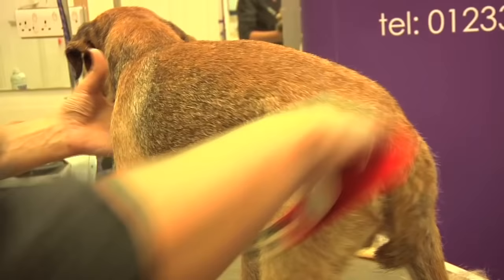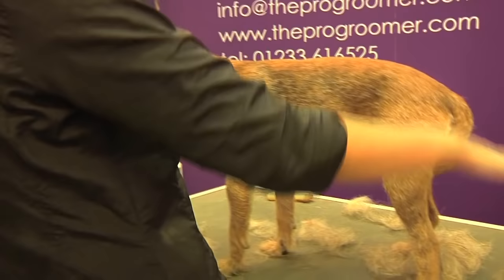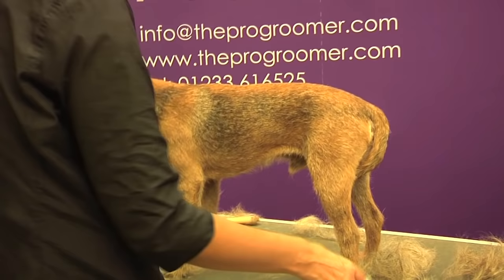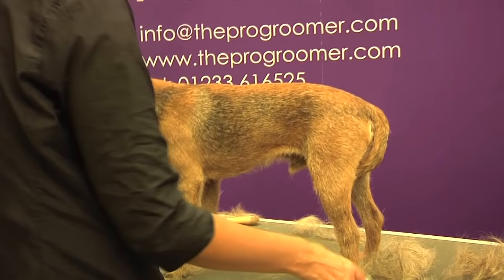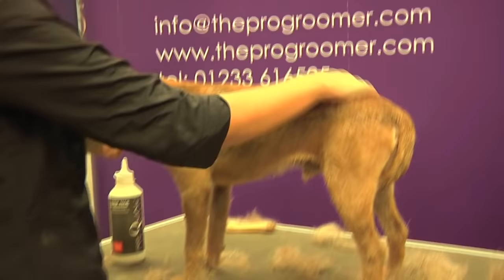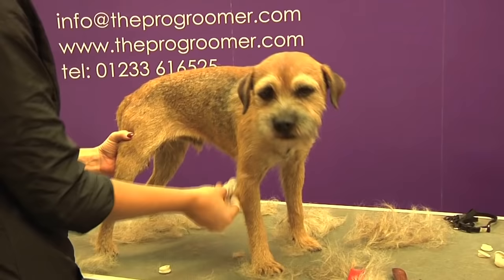Border terriers really are an easy maintenance dog - they rarely need washing, they're not particularly smelly dogs, they only need to be stripped twice a year for your pet dogs. If you are going to wash them, it's best not to do it around the time of stripping, but if someone comes into the salon and wants their dog washed then I'll usually wash it after the stripping process. Do be aware that once you wash it you'll have to go over it again because you'll get some hairs that stick up. Other than that they don't need much at all - just a good diet and you'll have a lovely coat on them. As long as you hand strip them properly, don't break the coat, and try to avoid using thinners on them.